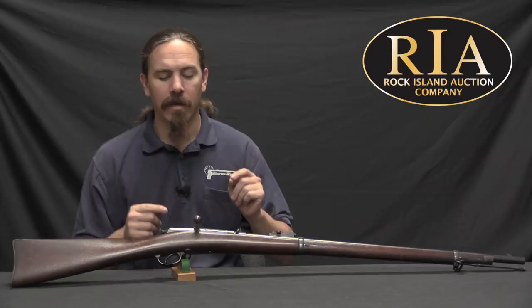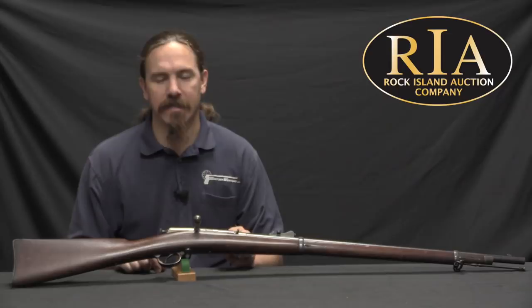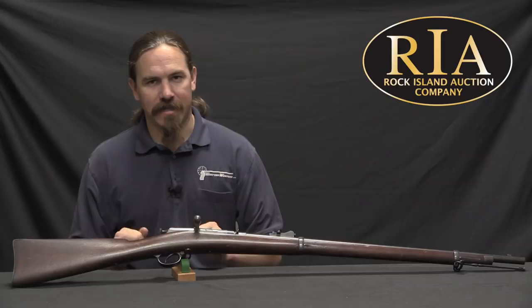Today we're taking a look at another US military trials magazine rifle. This is an 1882 pattern Chaffee-Reese rifle, and it's a great example of a good idea poorly executed — or rather, what seems like a good idea on paper that's not really a very good idea in the field.